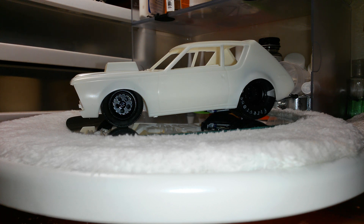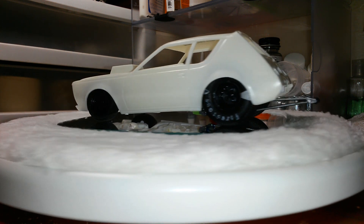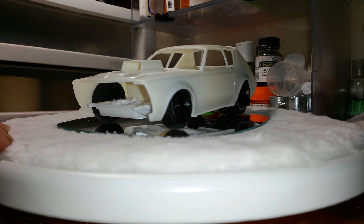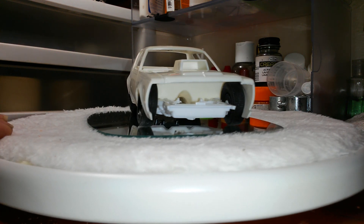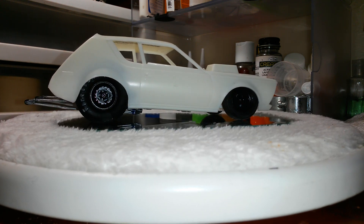I think I've gotten it pretty well where I want it. I like the right half of it so far — that side is fully assembled right now, just mocked together. The rear end and all the rear suspension I've got all painted and put together and detailed out.